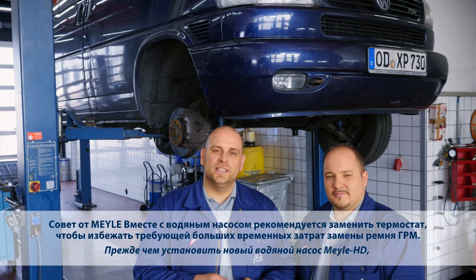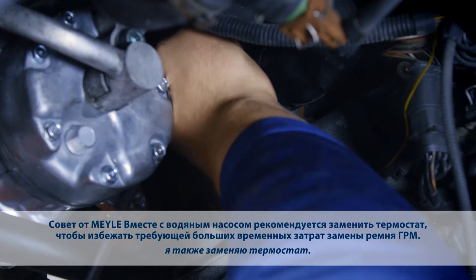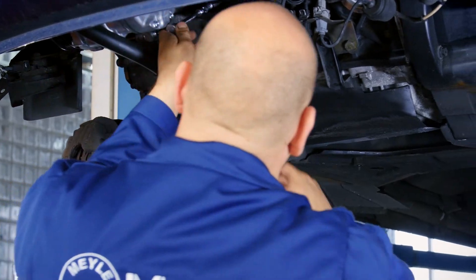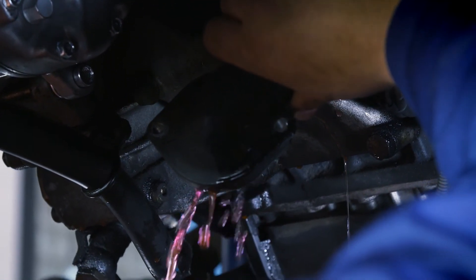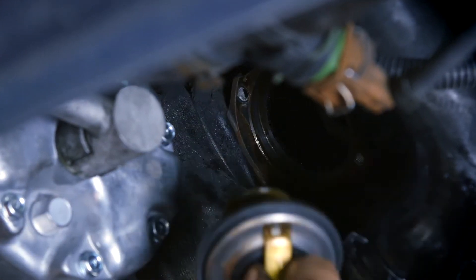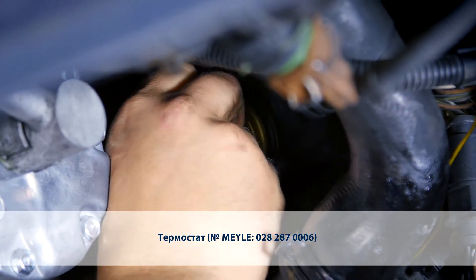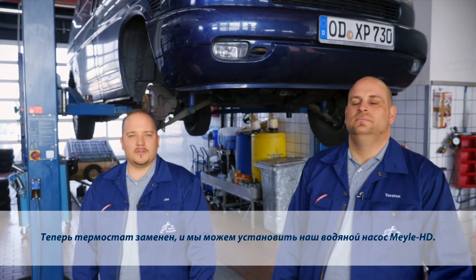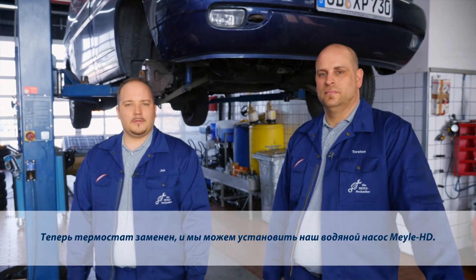Before I actually install the new Mylar HD water pump, I'll also replace the thermostat. Now the thermostat's been replaced and we can install the Mylar HD water pump.